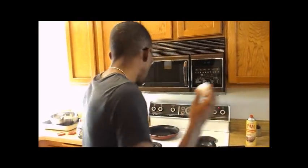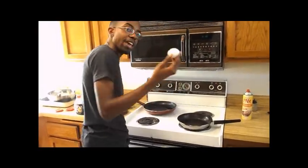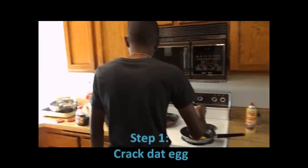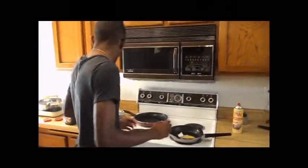First time scrambling an egg. Watch out. Crack the egg, number one. Pull the shells out of the skillet, number two.